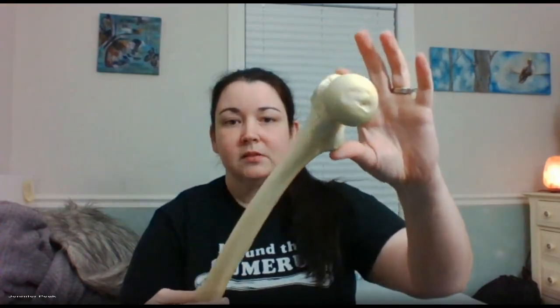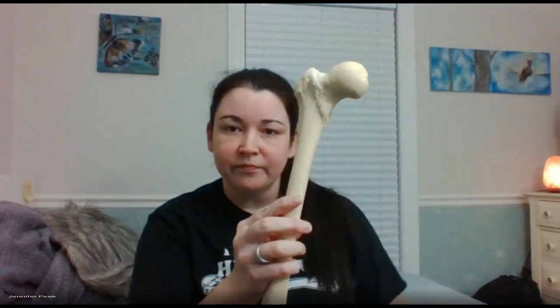The femur — we know it's the femur because it has that nice long neck. Those humps there are trochanters. Trochanter is a long, strong-sounding word, just like this bone — big, strong bone, makes up a fourth of your height. This is your greater trochanter, the big one, and this is your lesser trochanter. Head, neck, greater trochanter, lesser trochanter.